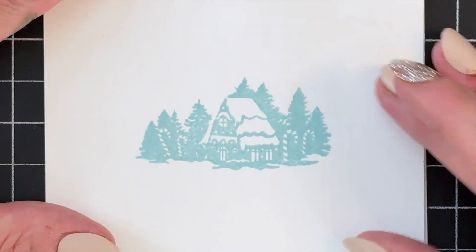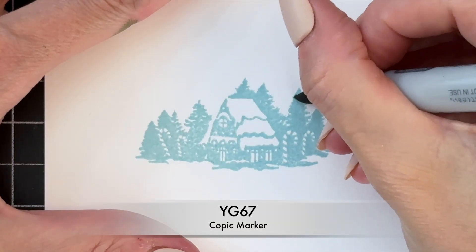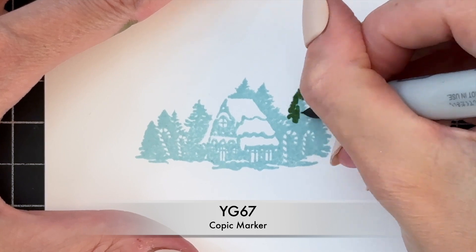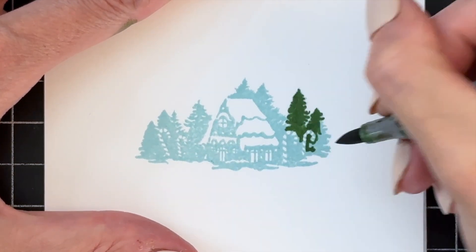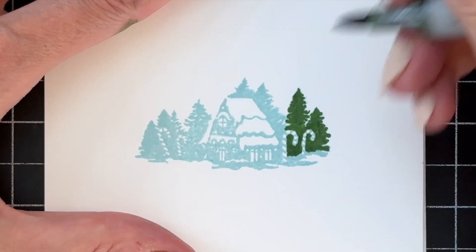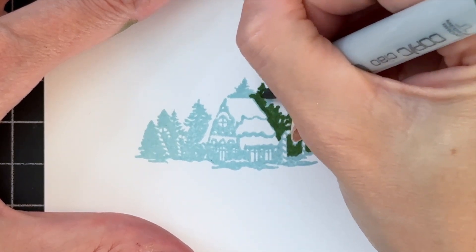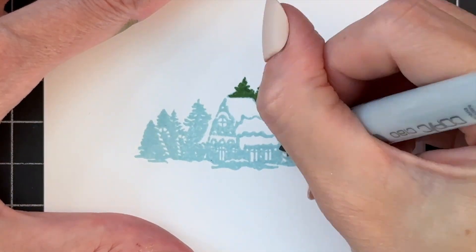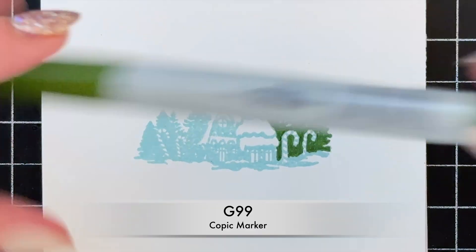Now we're going to move on to Copic coloring our images. I'm going to start by coloring the trees. I have a green here — this is my light green, YG67. I'm going to Copic color my images. You could do watercoloring if you prefer; just make sure you stamp your image onto watercolor paper as opposed to cardstock. So I first colored all the trees with that base green.